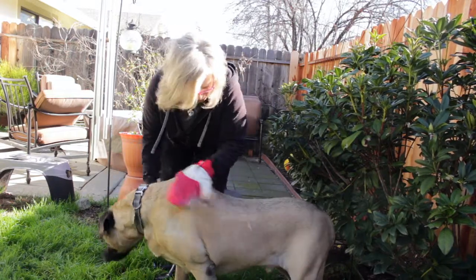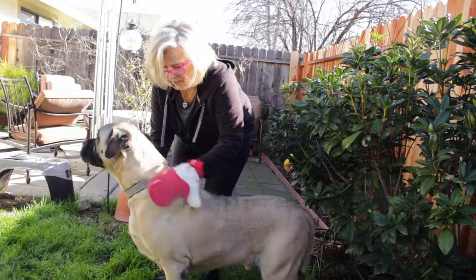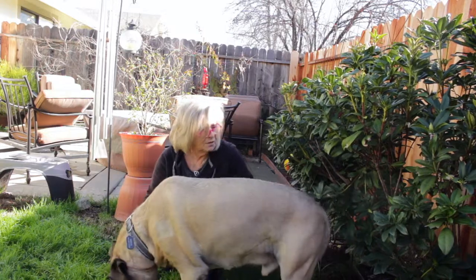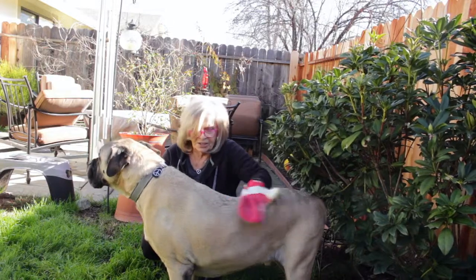We rub both ways — look at all this hair! You're gonna be so handsome. Look at that!